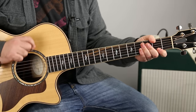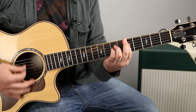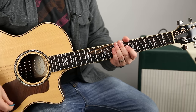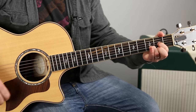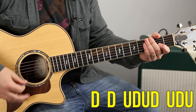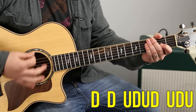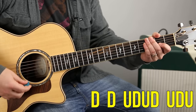All right, so now let's get a rhythm going. We start with two downs, then continue the strumming pattern. And that's it — I'll show you those little more intricate rhythms and parts as well.